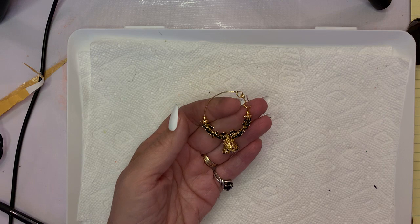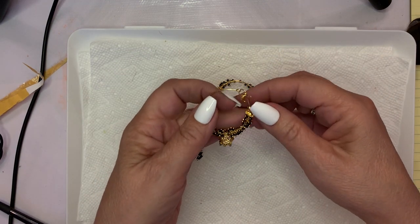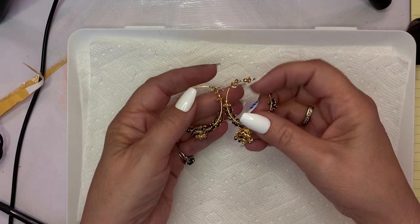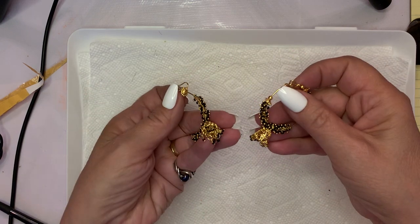Here is another pair of earrings. These may be India wedding earrings — I'm not sure. They have the same kind of Bollywood flavor that the wedding necklace does, but there's no bells here.